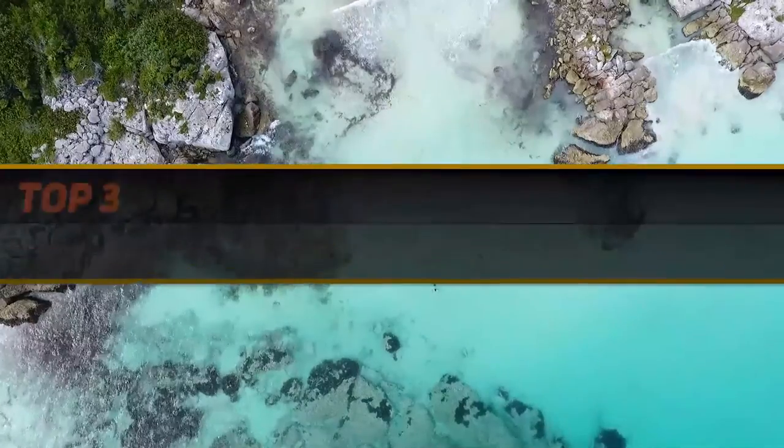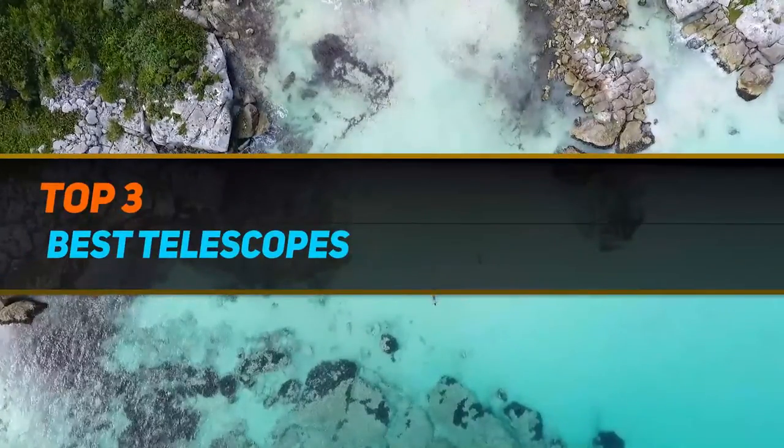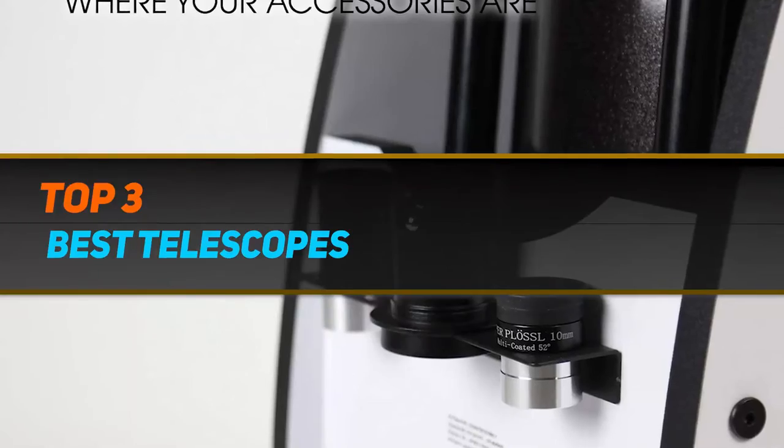Hi guys, welcome back to my channel. In today's video we're going to check out the top 3 best telescopes.